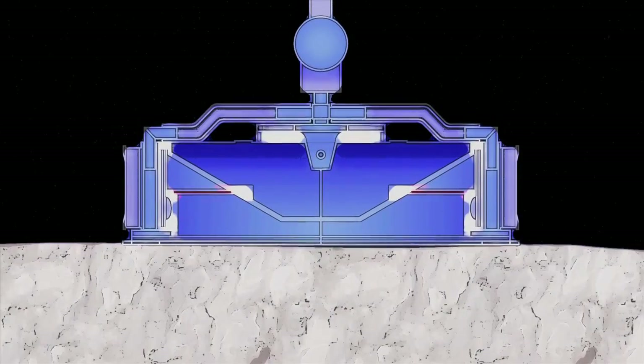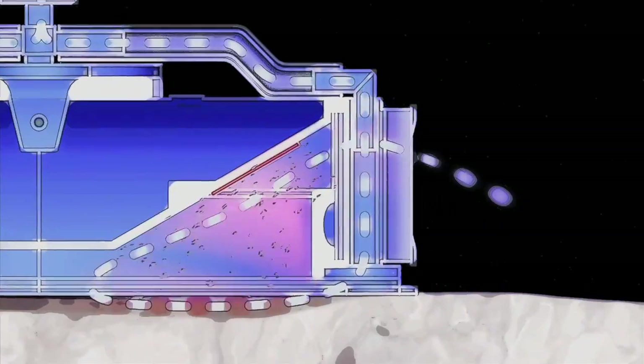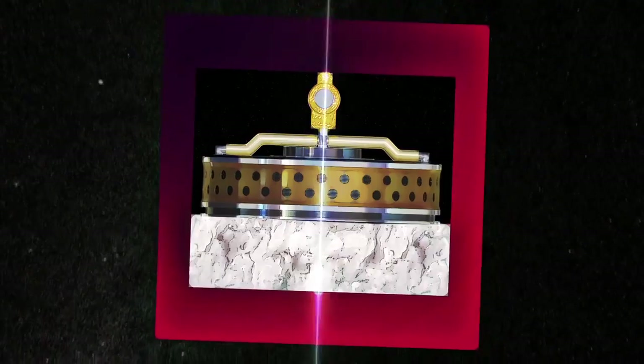When TAGSAM touches the surface of Bennu, it will release a burst of nitrogen gas, causing loose rocks and soil to be stirred up and directed into a collector on the sampler head. The entire process will take about five seconds.